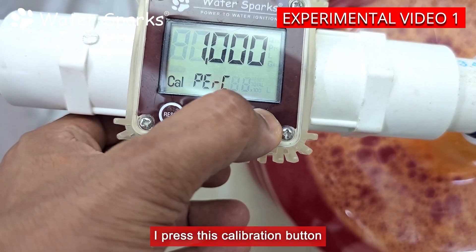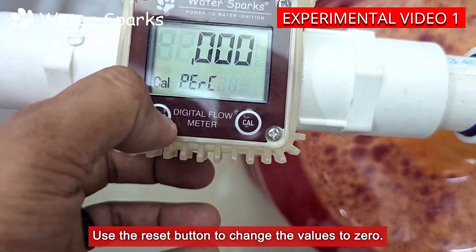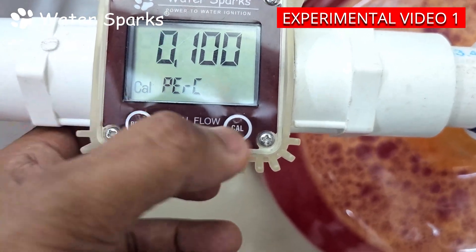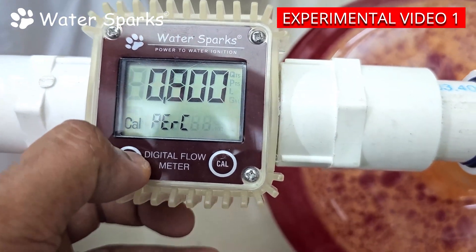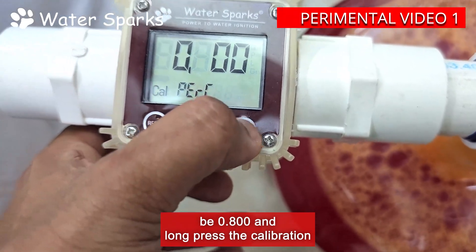I press the calibration button to toggle the blinker to the first digit, then use the reset button to change the value to zero. Again press the calibration button to toggle the blinker to the second digit, and using the reset button keep it as eight, so that the value will be 0.800. Then long press the calibration button to set it.